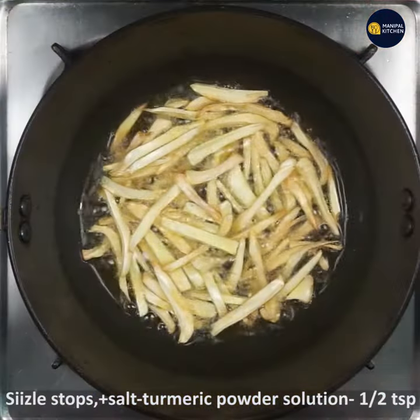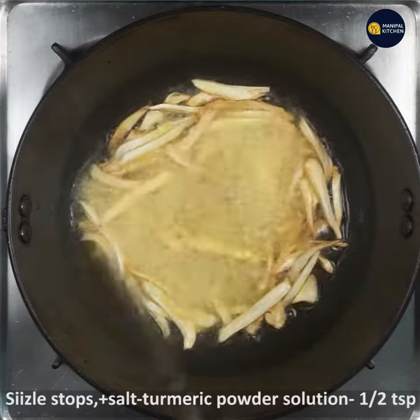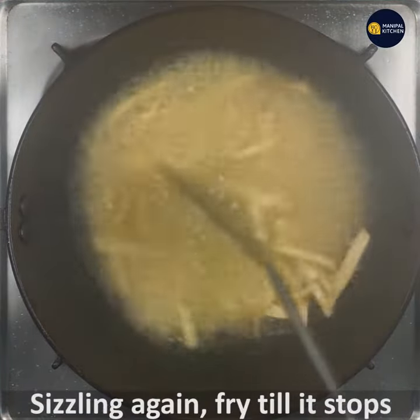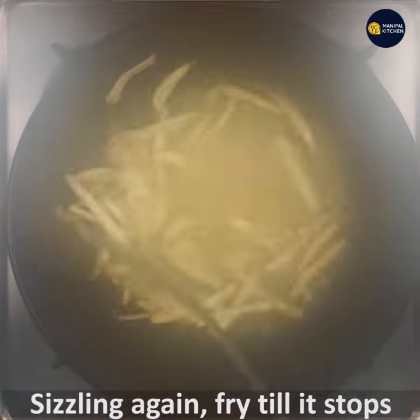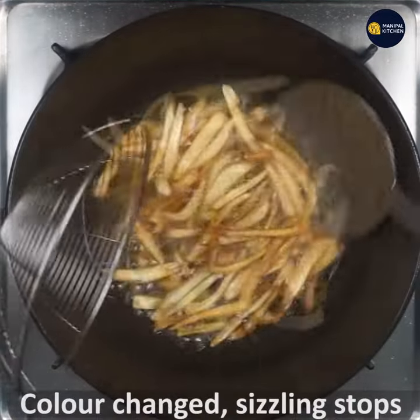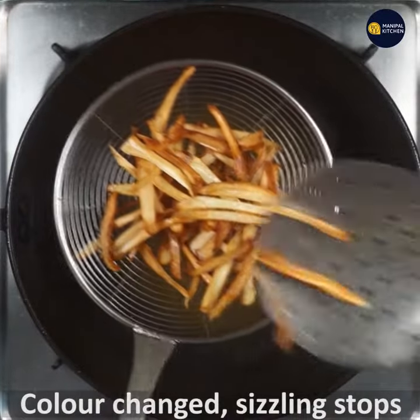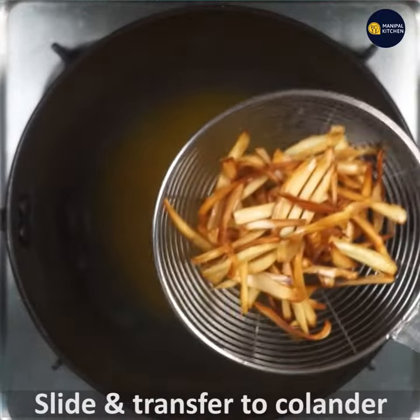Add 1 teaspoon of salt. You can start with sizzles and fry until light brown. You can slide the whole thing and transfer it to the colander.